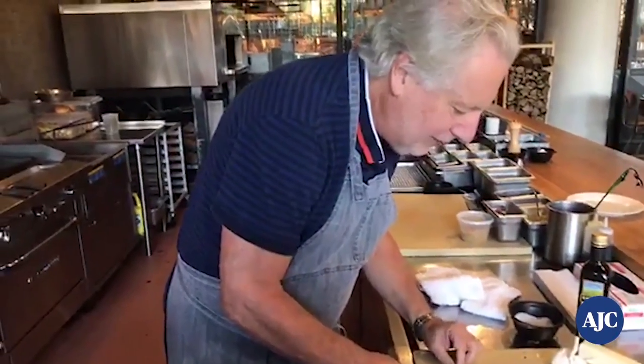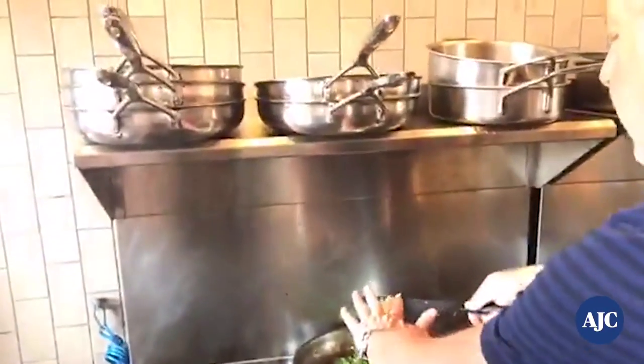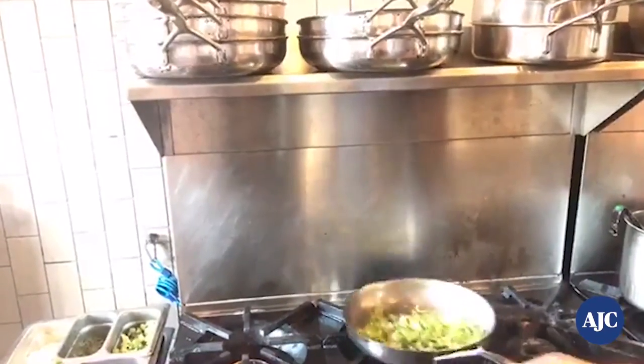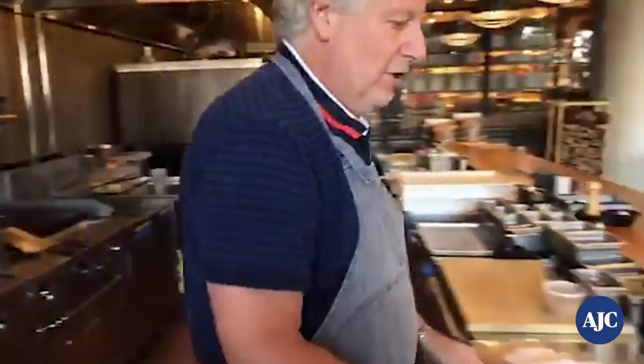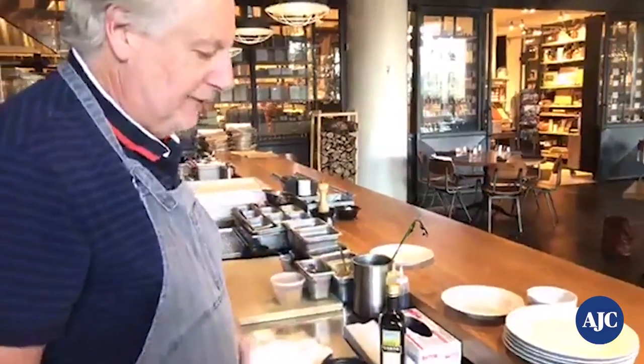Now we're going to add the garlic. I'm going to do it off the heat because I don't want it to get brown. Just add the garlic right here — you can do that ahead of time. You don't even need to put the garlic on heat at all.